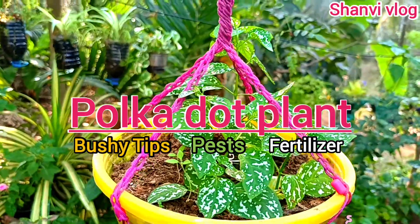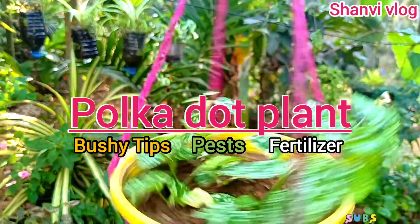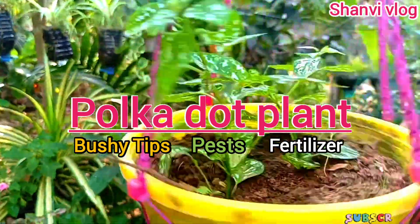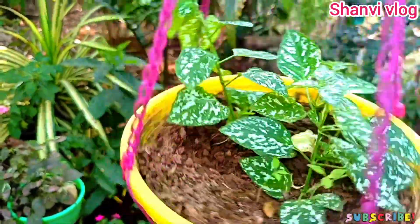Hi friends, welcome to Shani Vlog. In this video, we are going to show you a good indoor plant. Indoor and outdoor plant is called Polka Dot Plant.